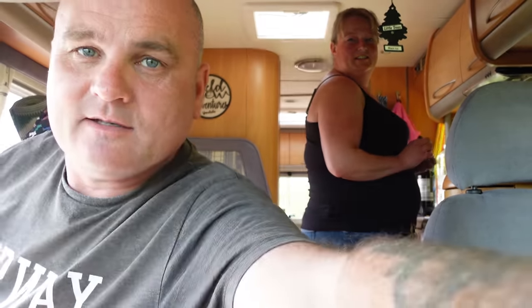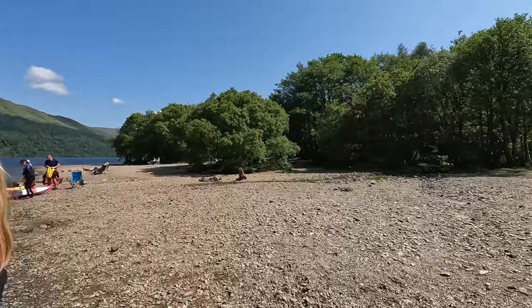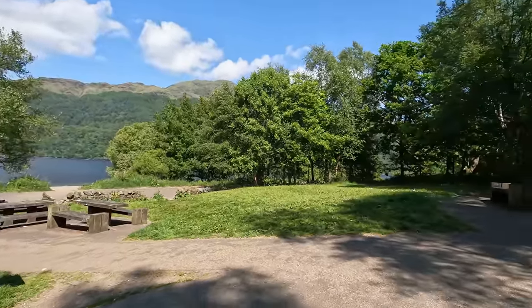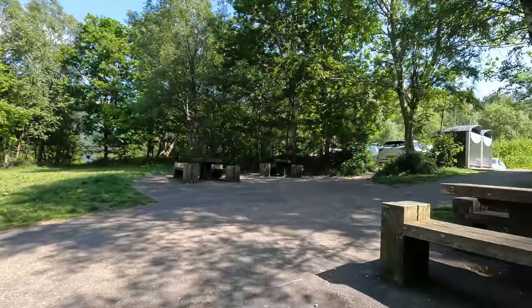We've made it to Loch Lomond Tarking Point - it's lovely here. It's a car park, free to stop in, but you need a permit to stop overnight in your motorhome. We're going to go online and do it now - it's about four pounds, and that's for any of these Forestry car parks. There are toilets here too. We've managed to wedge the van in - the back end is literally sat on the floor in the grass but we're in and nearly level.